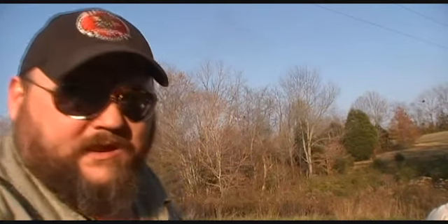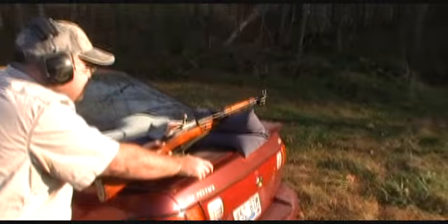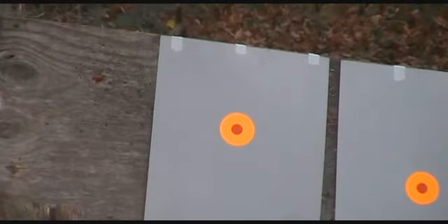We've got some paper hung up this time and we're going to start off about 15 yards just to see where we're at. Let me bring you guys around and show you. There's him and his rifle. We're going to use a sandbag just to take that variable out of it. His target's going to be on the left. Whenever you're ready, go ahead.